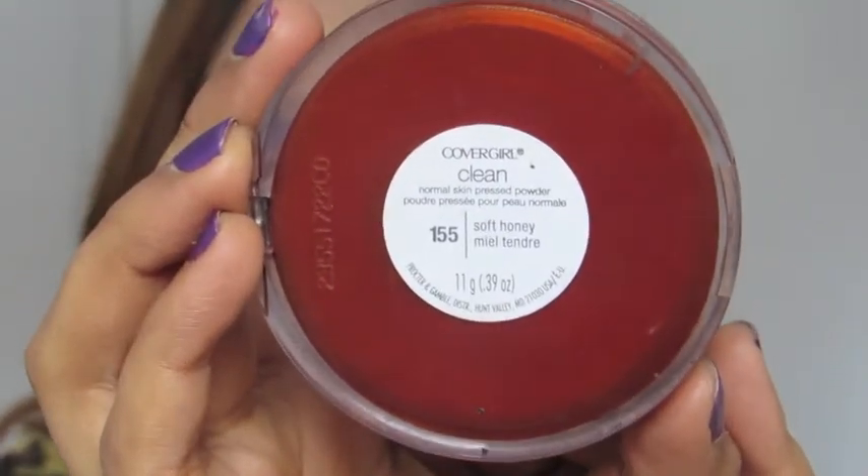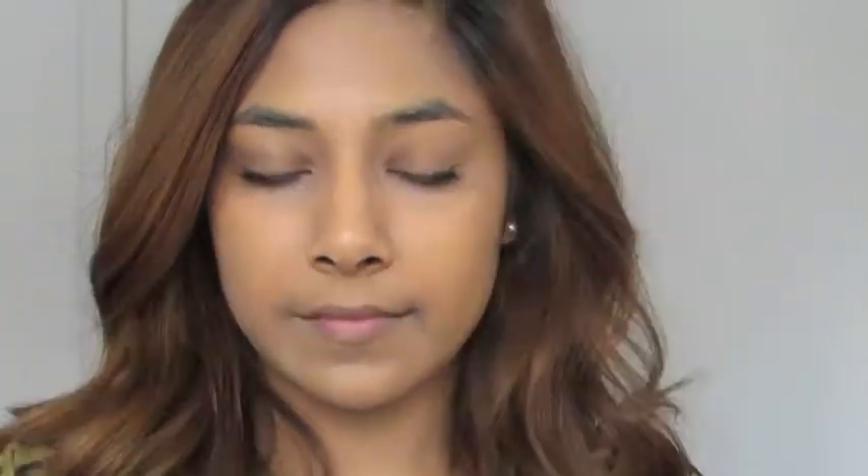Then taking my CoverGirl Powder in the shade Soft Honey and a very dense fluffy blending brush, I'm just going to pick up some of the product and mattify my complexion.